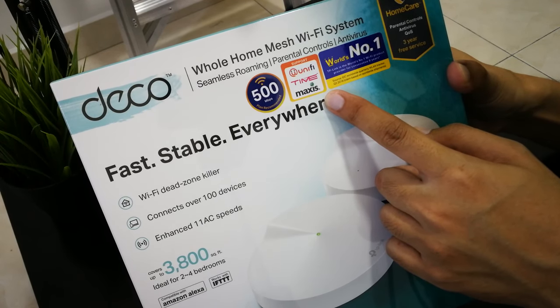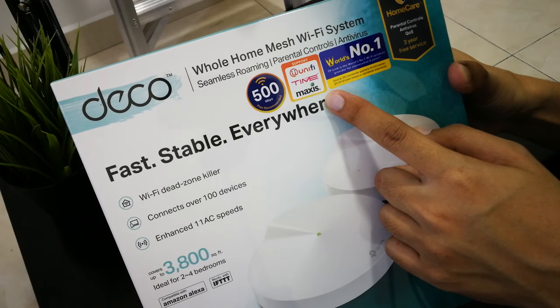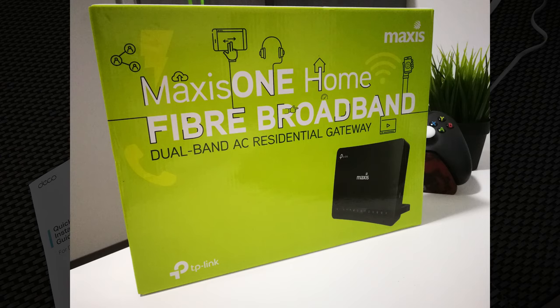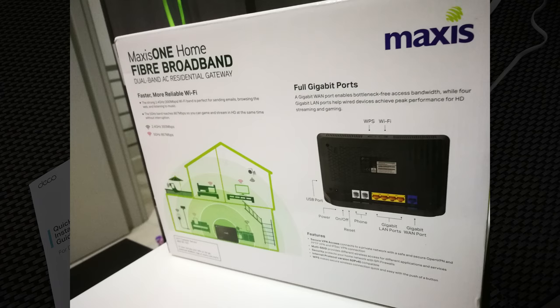It comes with the TP-Link Archer C5V router, which honestly is not powerful enough to cover my 2-storey house. The 2.4G coverage is just acceptable while the 5G coverage is bad. The coverage area and speed test improvements will be in the later part of the video.